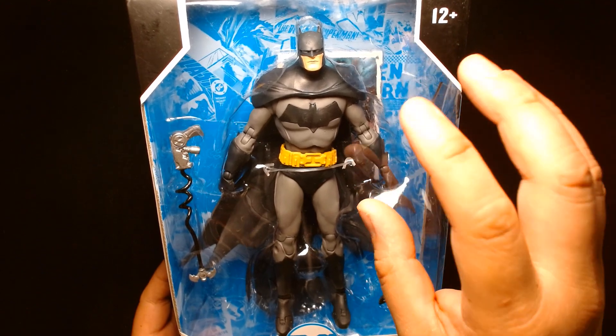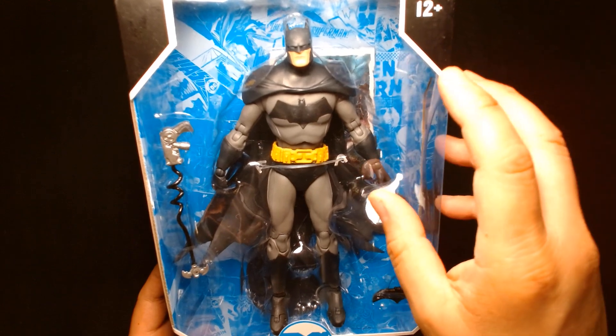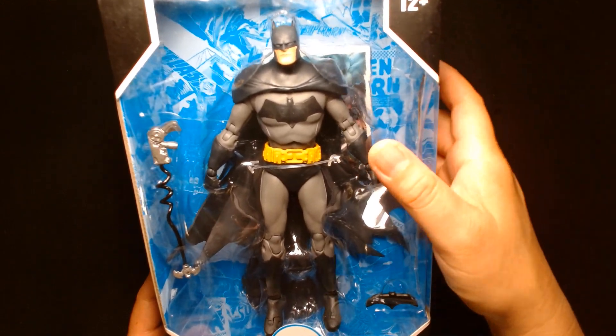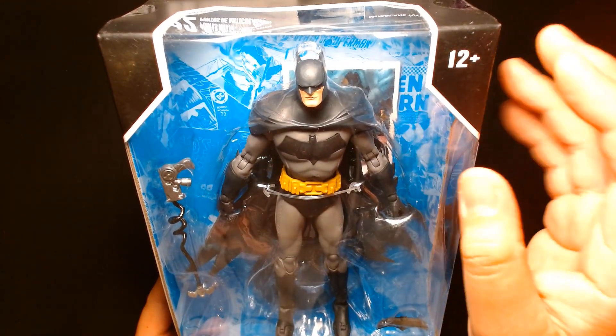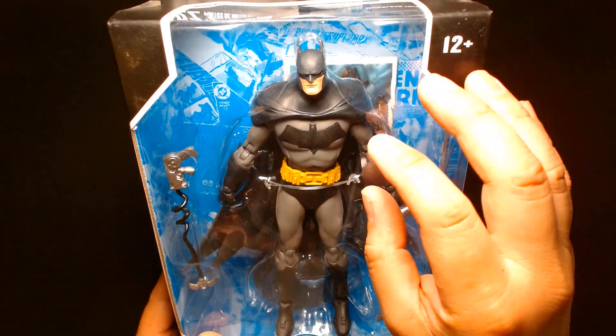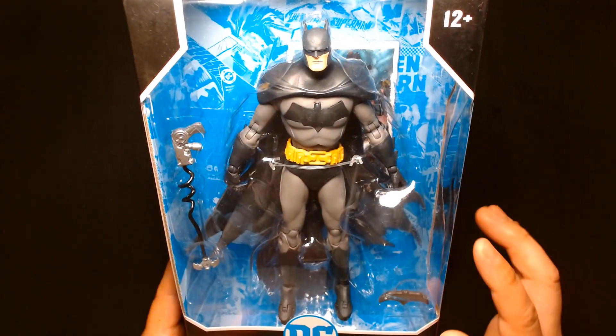Maybe it was unfair of me to judge this figure when it first came out. But for the most part, I purchase stuff because it looks cool. Even though it's Batman and I buy all things Batman, this was kind of an easy pass. So why are we looking at this now? I've kind of had a slight change of heart.